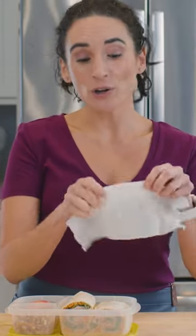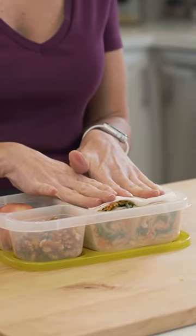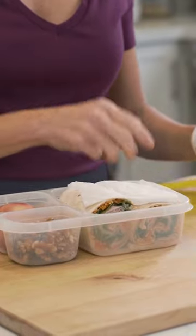Quick tip here: if you are using a gluten-free wrap, a good idea is to take that moist paper towel and place it right over the top, because gluten-free wraps tend to be a little bit drier than your traditional flour tortillas, and it just helps the wrap not dry out.